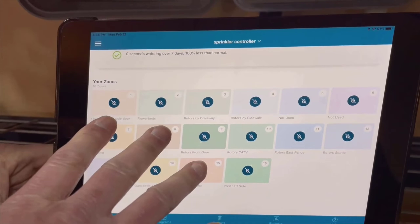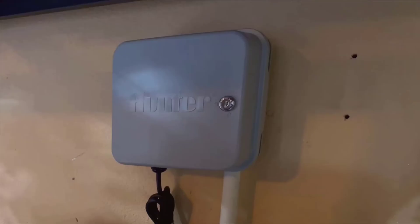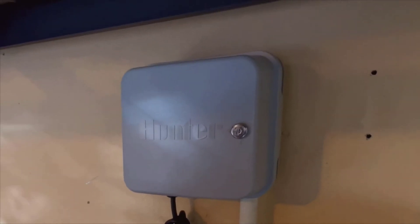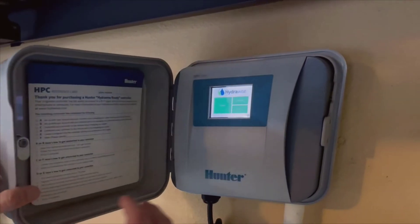One of the best features is the ability to control each zone individually as you walk around your yard. There's no need to run back to the controller every time you want to make a change. It's all right there in your pocket.